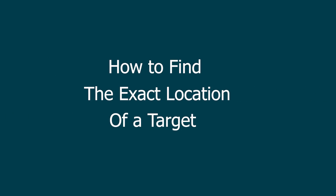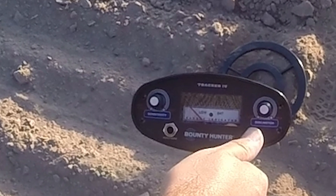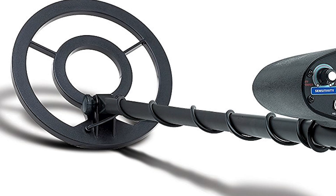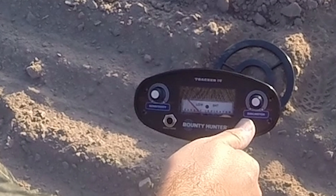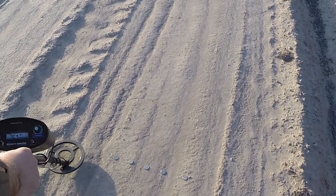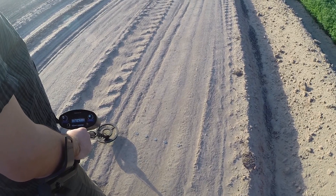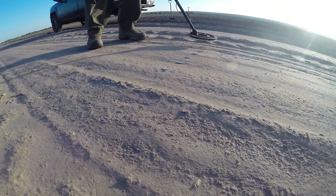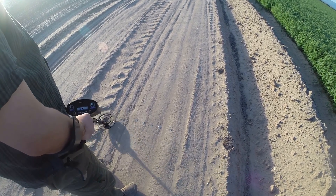How to find the exact location of a target: I'm often asked how to determine exactly where the target is under the coil. That's a really good question because the Tracker 4 comes with an 8-inch coil, which means theoretically the target could be anywhere within that 8-inch area. The Tracker 4 does not have a pinpoint mode, but it is blessed with a very fast recovery speed. Recovery speed means how fast the detector can detect and notify us of a target after it has just detected another target. Let me demonstrate this — we can use this ultra-fast recovery speed to locate the exact location of buried targets.